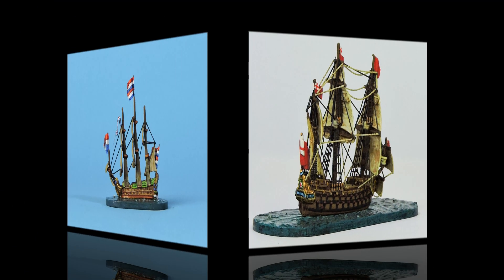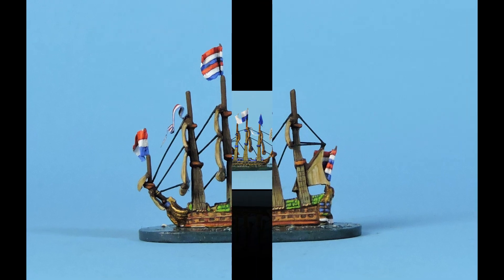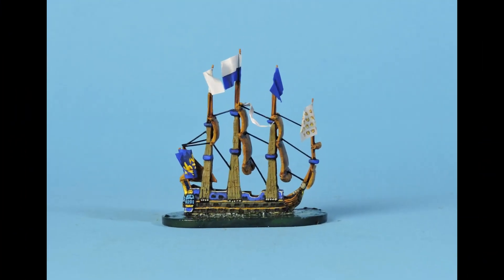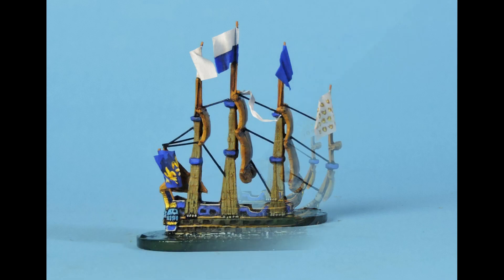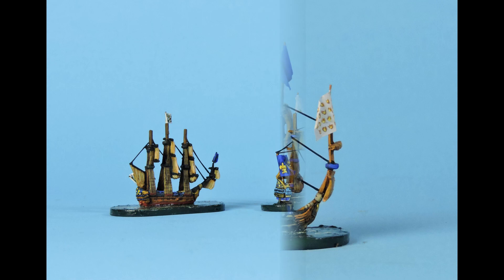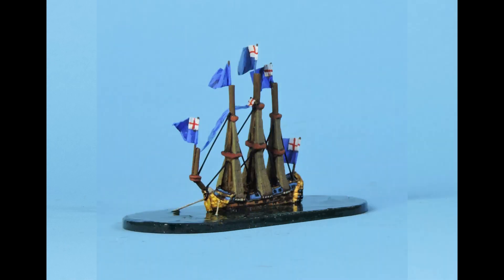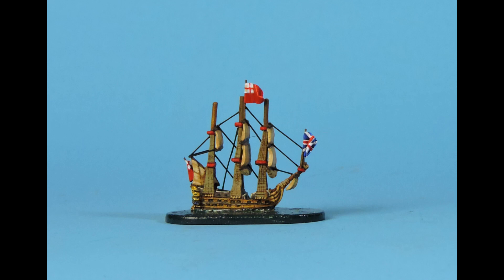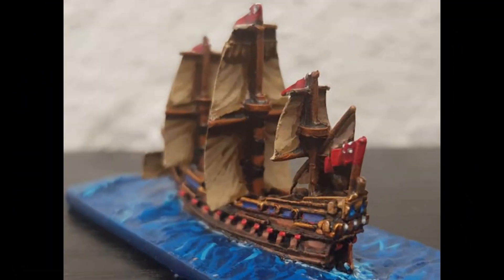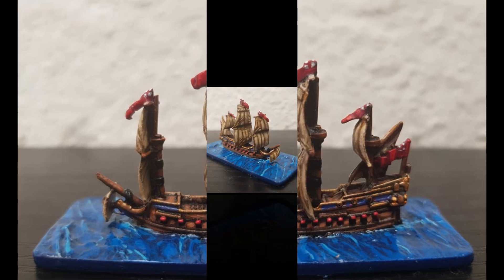This 1:2400 scale model has its ratlines and shrouds cast on. At this scale it works, but for larger scales the complications of casting and the unsightly inner edges of such a design would be very off-putting and ugly. A model in this scale will look fine without any additional rigging, although I have used a representation of standing rigging to enhance it and that works in creating the illusion of a fully rigged ship in this tiny scale. For 1:1200 scale models, an easy choice is to paint the model, fix in the masts and base it without any rigging — it can look fantastic as this example illustrates.